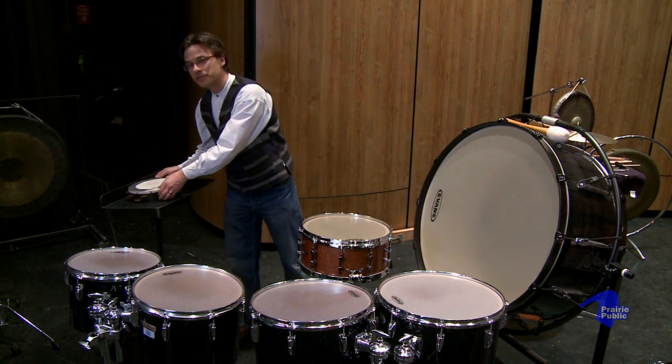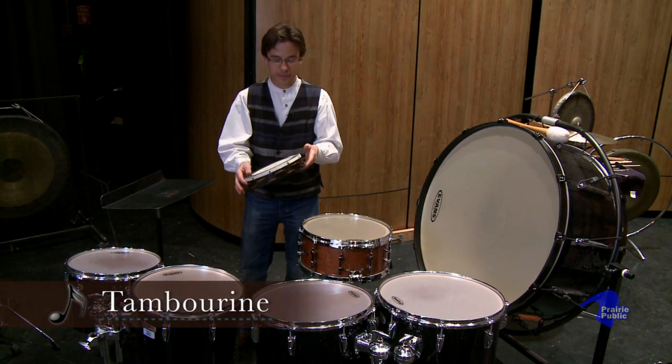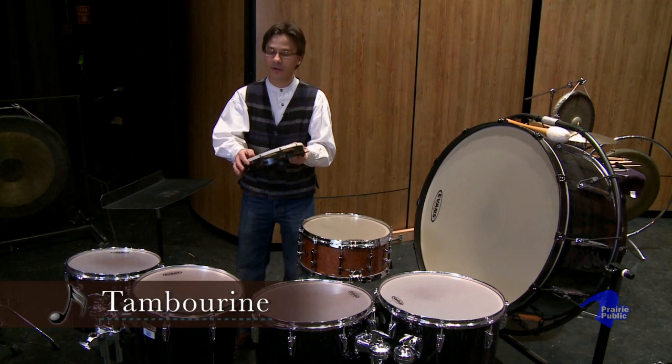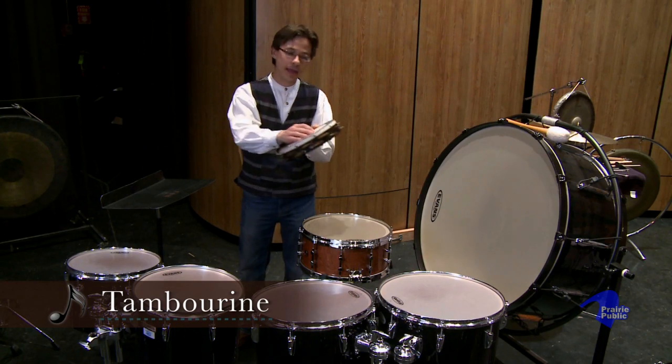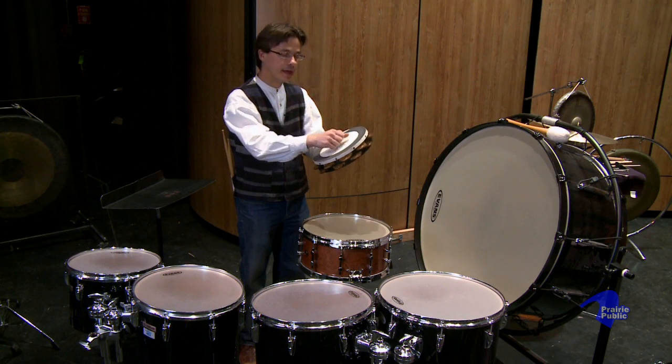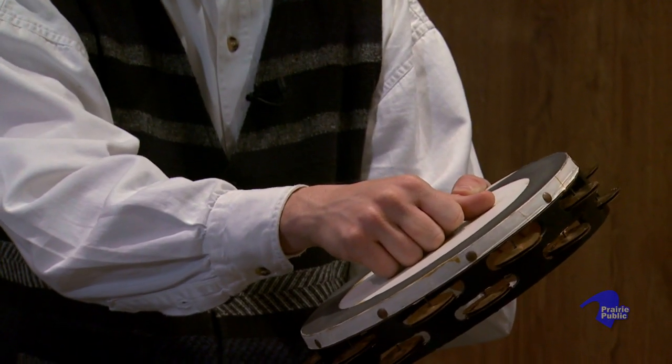One of the first instruments you often see in an orchestra is a tambourine. This instrument actually is used in cultures all around the world, all the way from Egypt to Africa and all the way on to the United States. And in orchestral literature, it's played like this — it's held with one hand and hit with the fingertips with the other, so it makes a jingly sound like this.